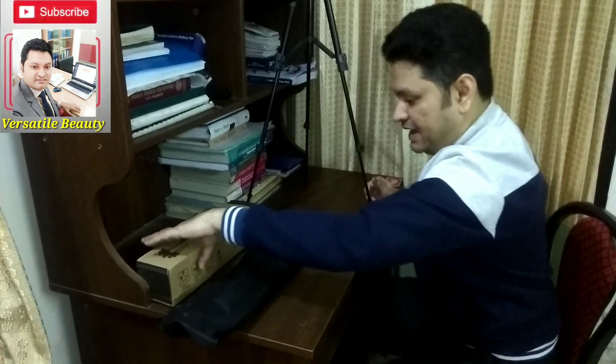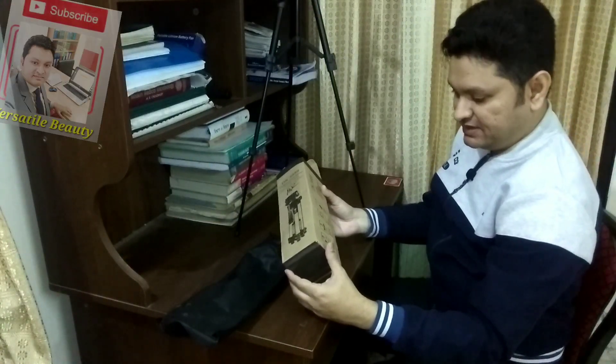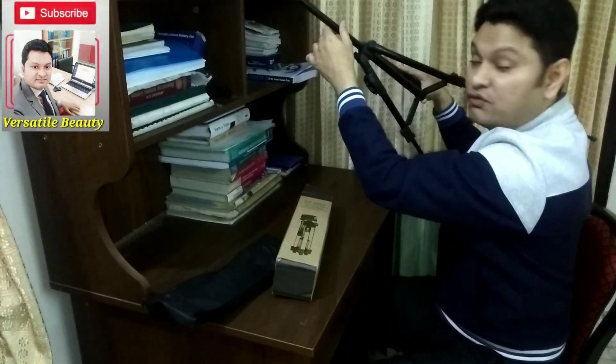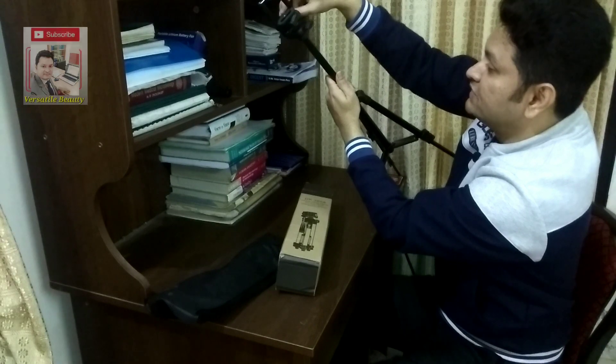You can remove the second part and it will be even longer. And the third part will make it much longer again. The maximum length of this tripod is 1020 millimeters — that is the fullest length. Now I am going to close it.